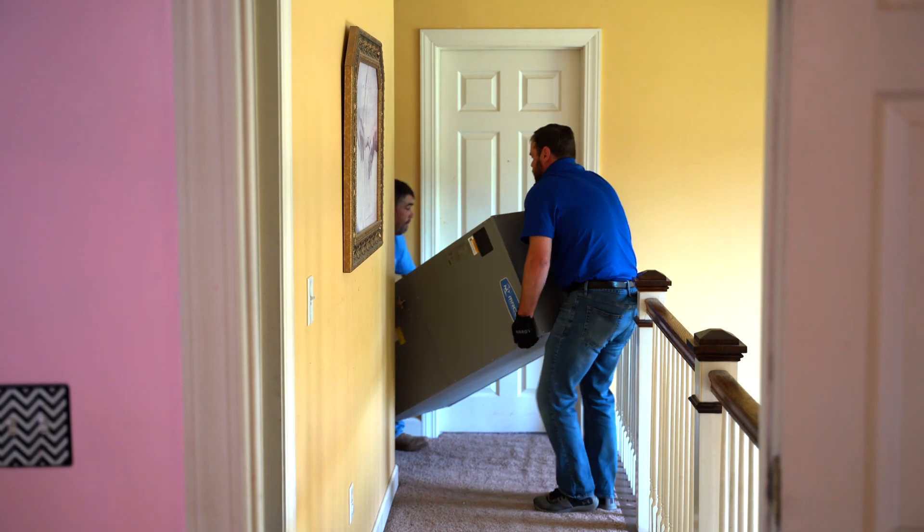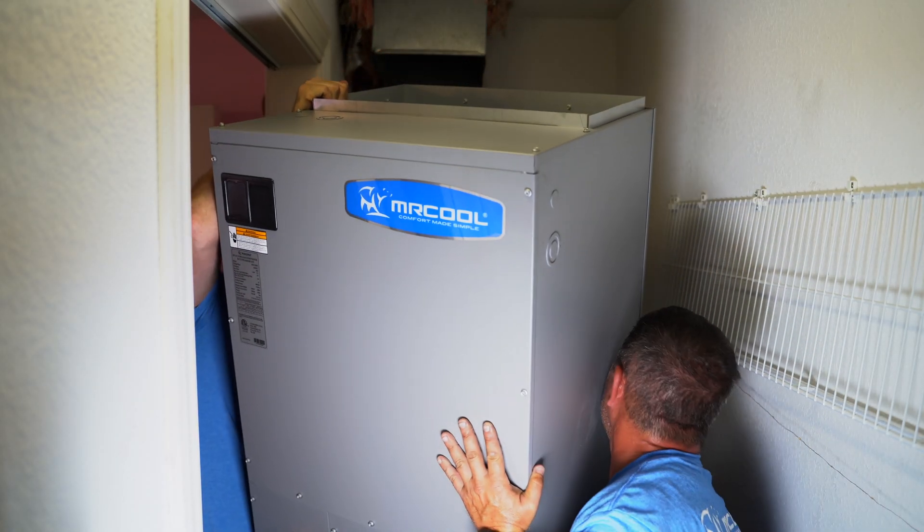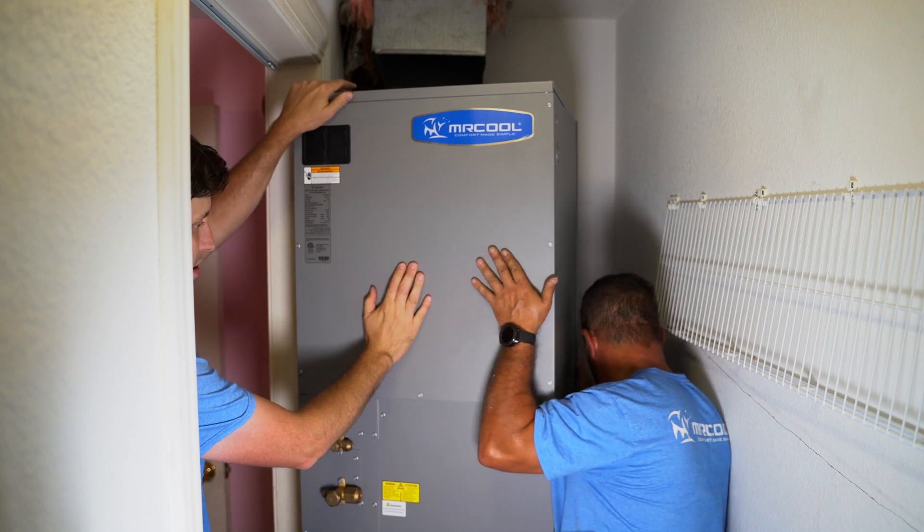The existing ductwork inside the house was a little different from the Universal Air Handler opening, so we had to make a custom transition for the airflow.